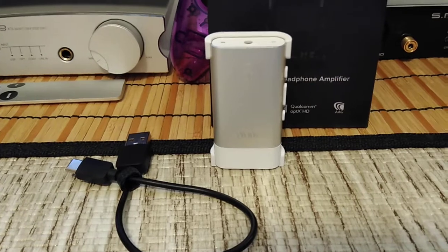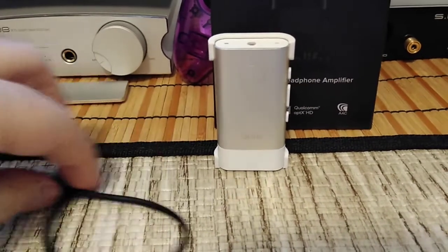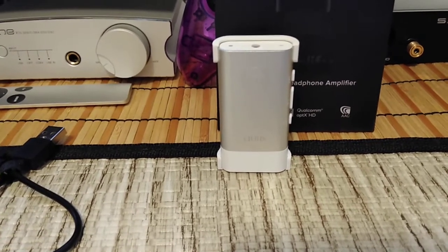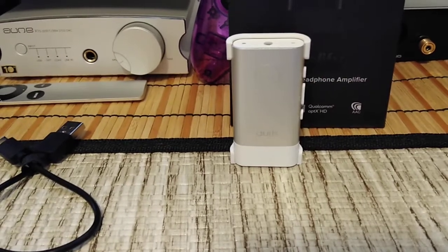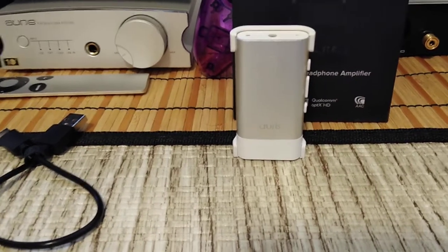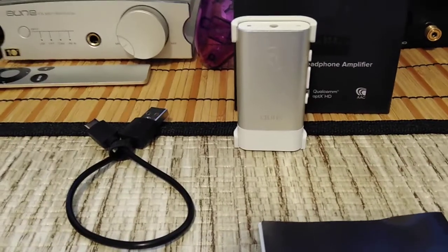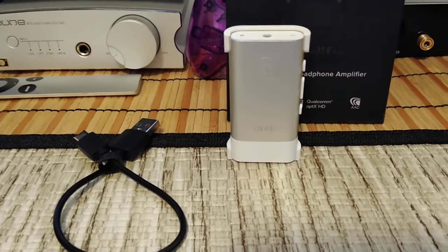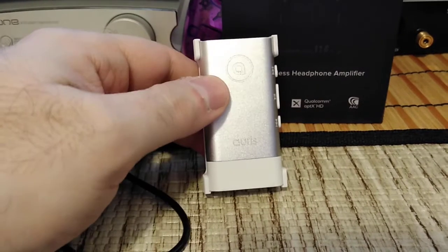I tried it with and without the device to make sure it was actually going to amplify the sound and make it better, and it worked as specified. Very nice product. All the features are going to be in the manual, and I'll link the website, but this product definitely works.